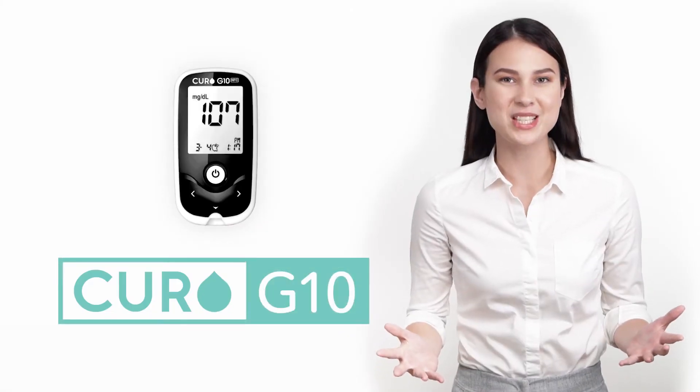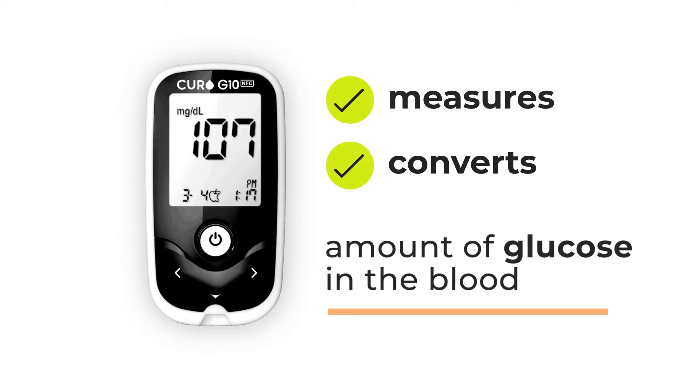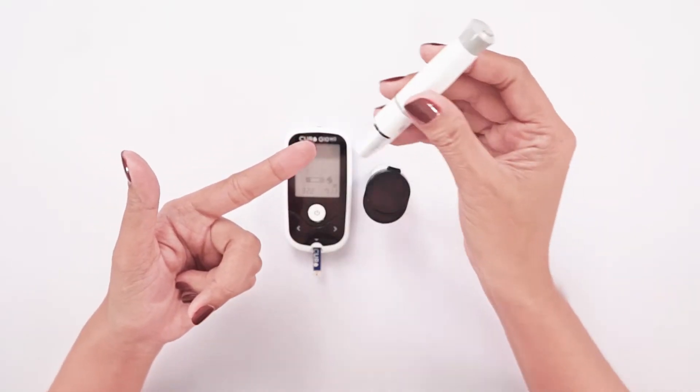Want to be confident about your health and not have to worry about it every second? Curofit introduces the Curo G10, a blood glucose meter that measures the current sample and converts the measurement to the amount of glucose in the blood. It uses test strips designed with a gold electrode, enhancing accuracy and reliability.